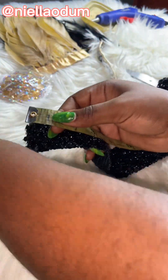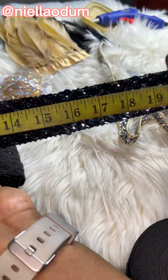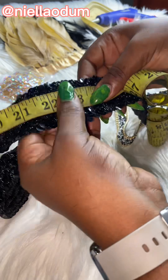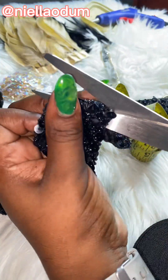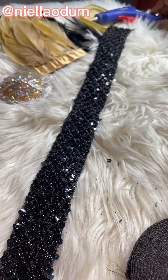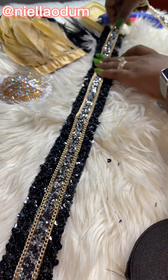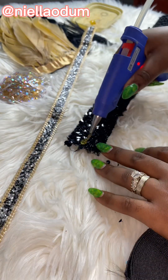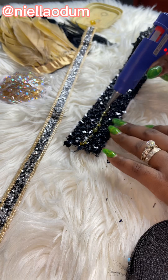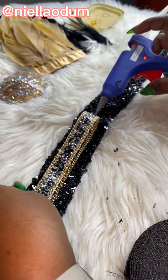I took my head measurement — I was working with 22 inches — so I laid this down on the first material I used, which was my base: this beautiful sequin band-looking accessory. Next I placed the second accessory in the middle, took the measurement, cut it, then used a glue gun to stick both accessories together.